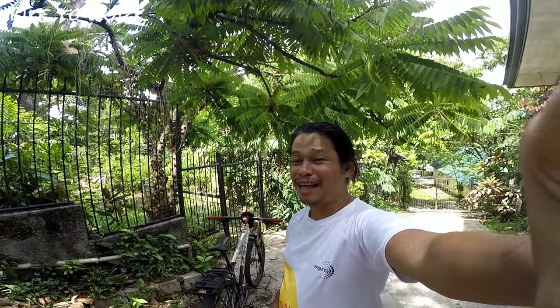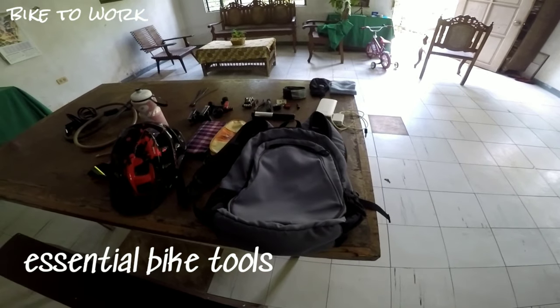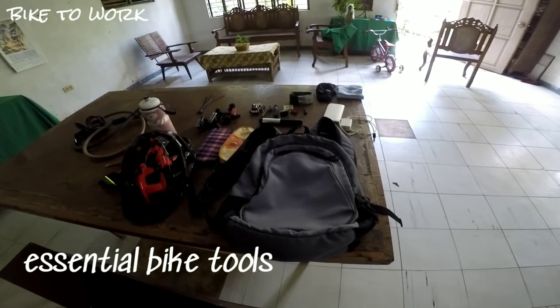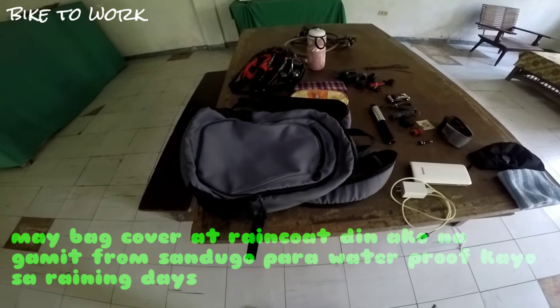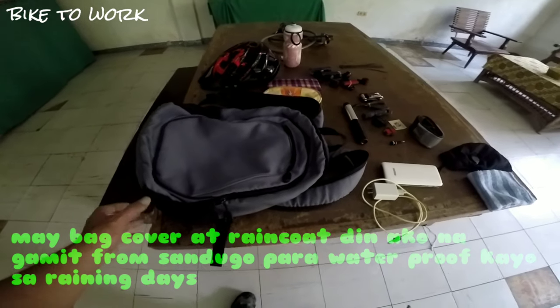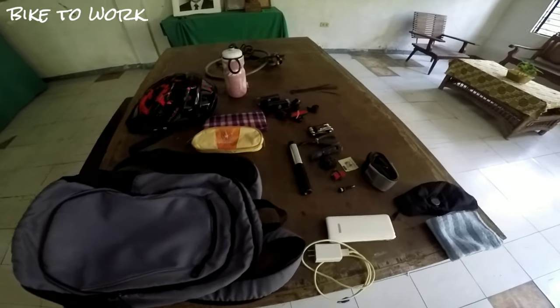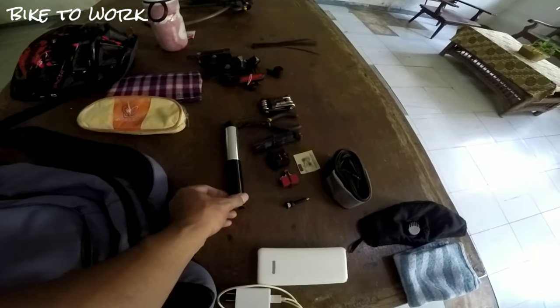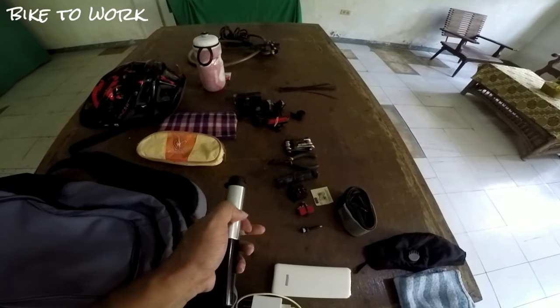Ito po yung parang salbabidan ninyo sa pagpasok sa trabaho. Mahalaga po na talagang meron po kayo nito. Ito po yung mga gamit ko na inihahanda bago pumasok. Naka-backpack po ako madalas — itong backpack yung ginagamit ko. Tapos meron po akong air pump. Ito po yung ginagamit kong air pump sa pagpasok sa trabaho.